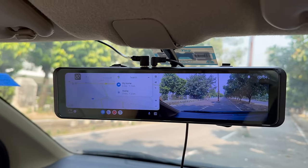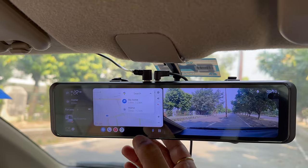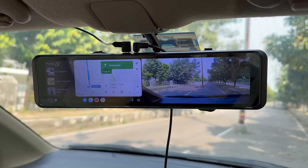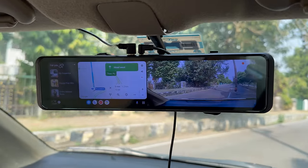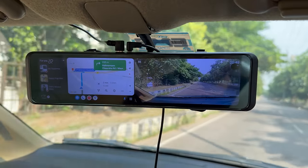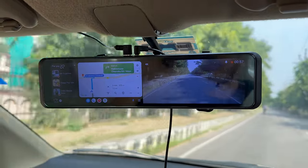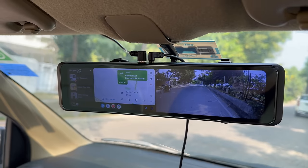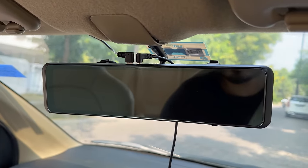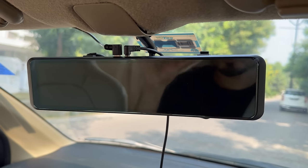Once you connect your wireless Android Auto, your navigation view will come in. Here you can use it while driving. The setup is: left side is wireless Android Auto and right side is the rear camera. If you don't want to use any feature for a particular time, you can tap the physical button and everything will be closed. Even with the screen off, the front camera and rear camera will continue recording.